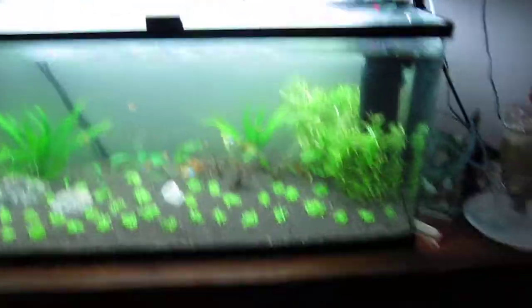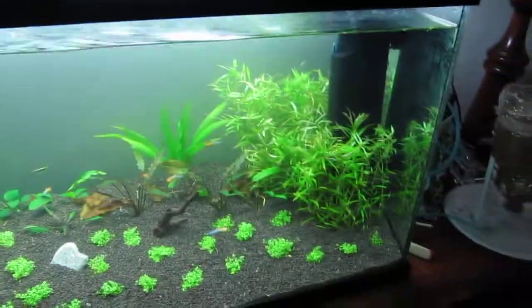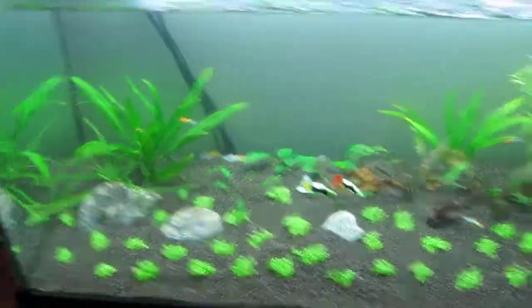Just got my plants in today, and this is how it looks. I myself love it as of now, but when the plants get in, it's gonna be so much better. I got two blue snakeskin discus right there — I don't think you can see them, but they're there.